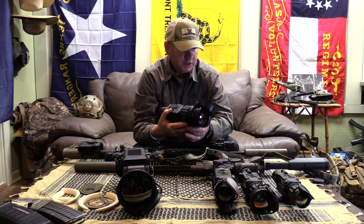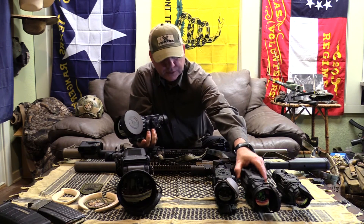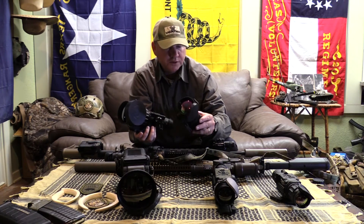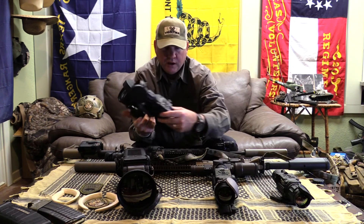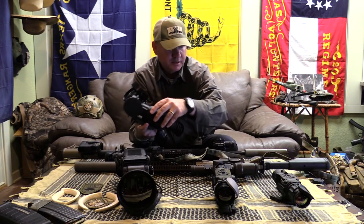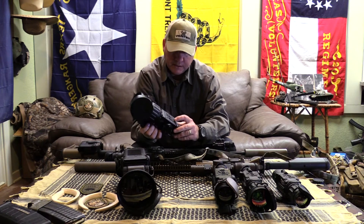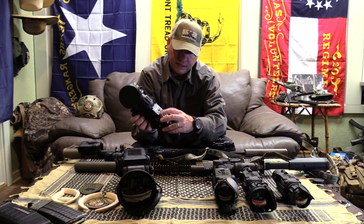One thing I do notice — I've been using the standard Zeus 640 and Apollo 640 for the last couple of weeks, really enjoying that — one of the first things I notice is the difference in the controls on top. If you've used any of the ArmorSite products, you have an on-off switch like on a PBS 14 back here, which is standby, off, and on. On the new Pro line, at least this one I have here, it's an on-off button, and then you have your standard home, up, down, left, right buttons.